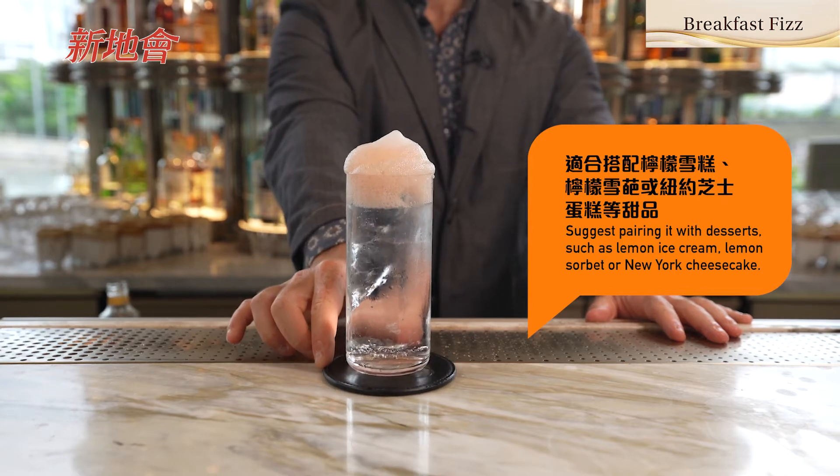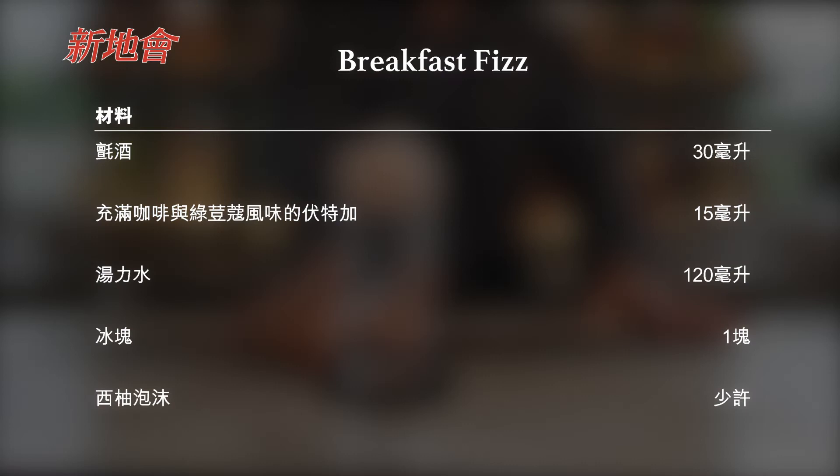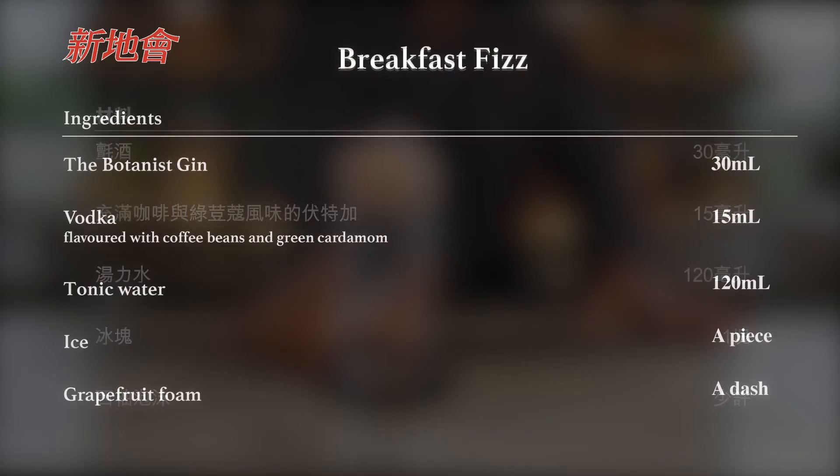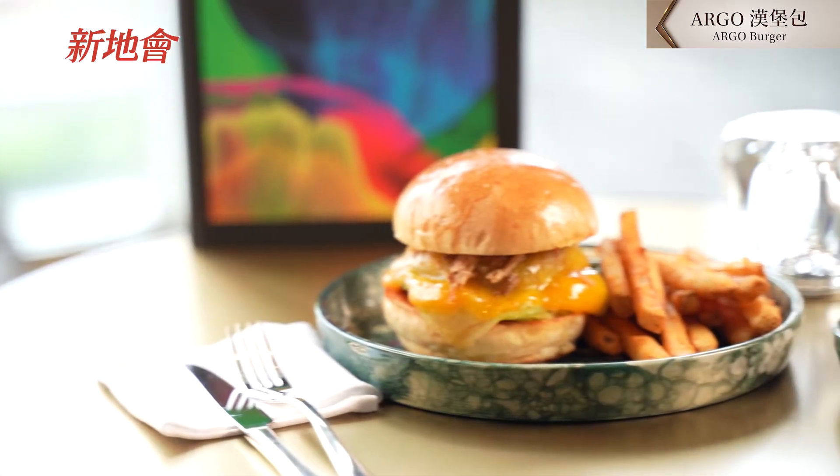And this is the Breakfast Fizz. I'm going to do an Argo Burger.